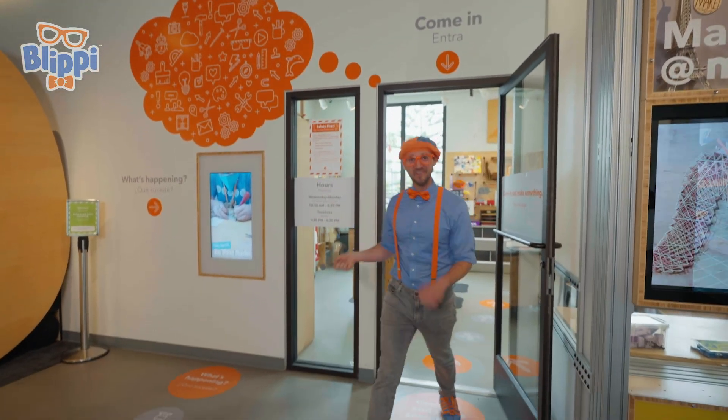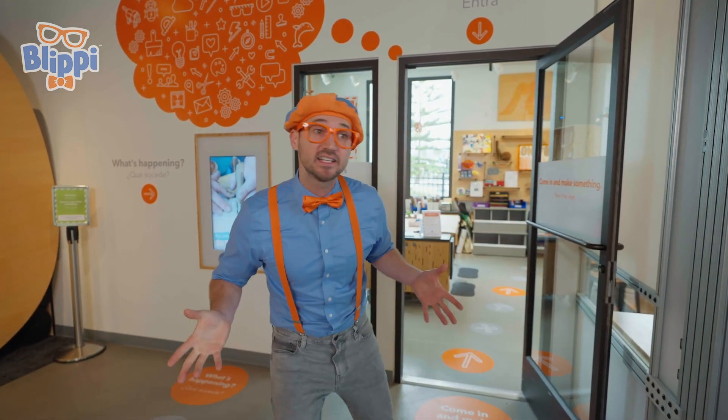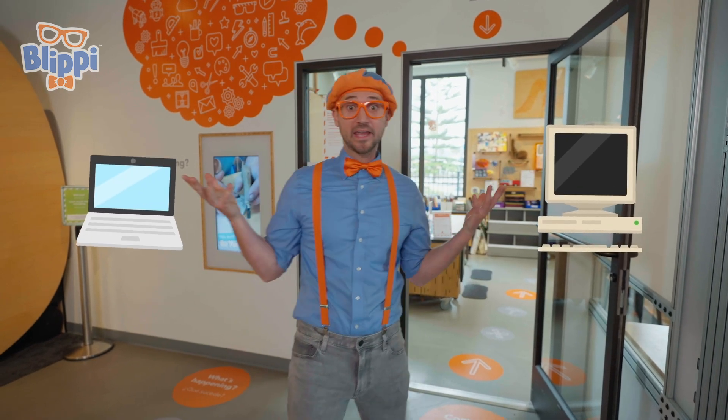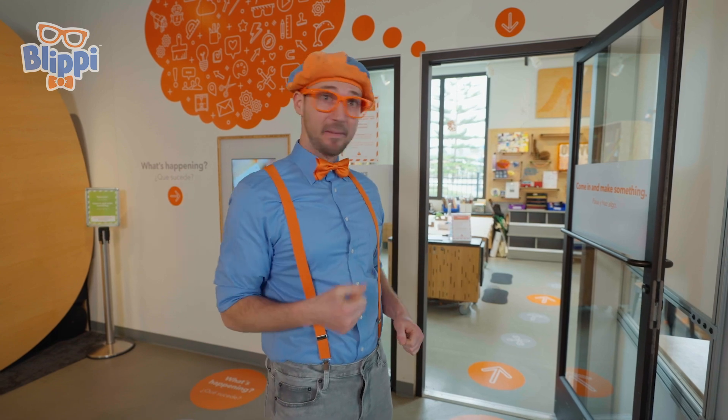Whoa. This is the innovation workshop. Innovation means when you take something old and you make it new or you make it way better. This is going to be so much fun. I wonder what we're going to make. Let's go.